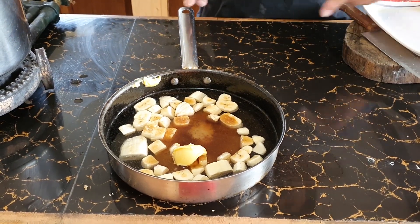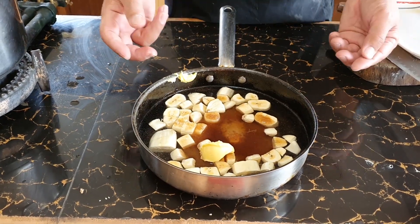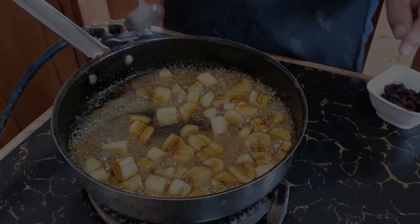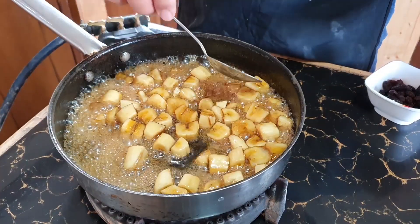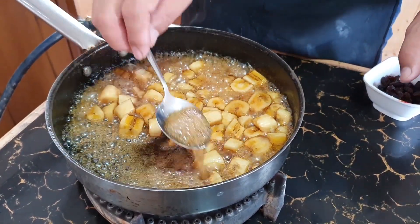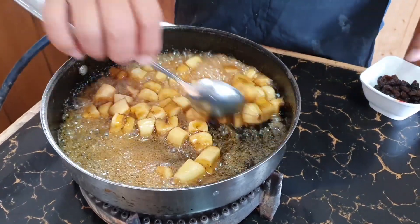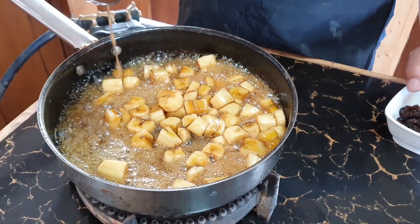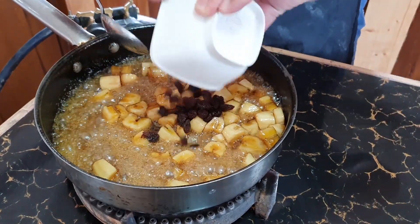I'm going to put this on fire and let it thicken. As you can see, the banana, two cups of water, one tablespoon of butter, and one teaspoon of salt are all in. It's already thick, so we can now turn off the fire.